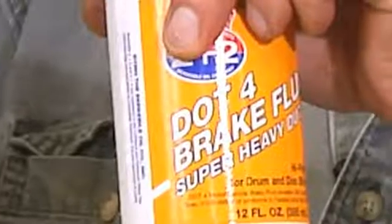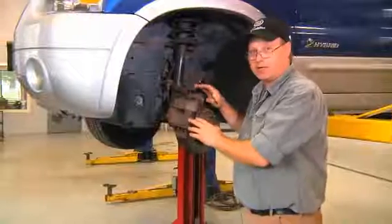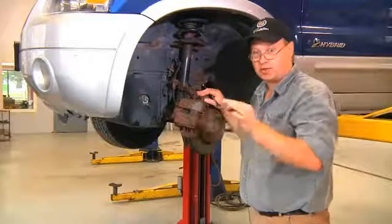If it specifically asks for DOT 4, we should always use 4. When we renew the brake fluid in the braking system, we're going to disable the ABS by removing the fuse as well as the relay.